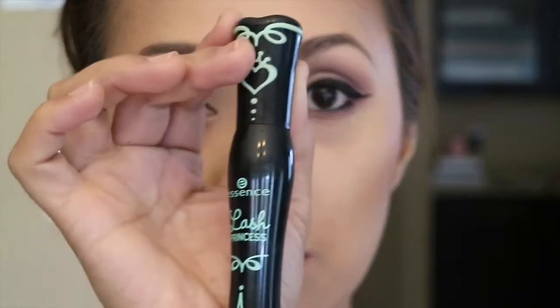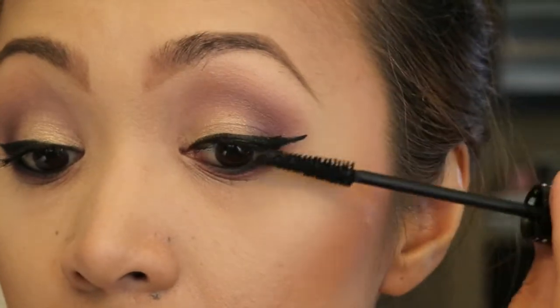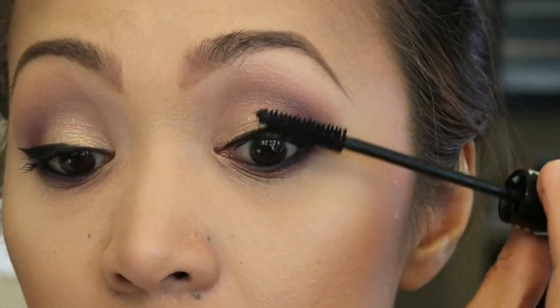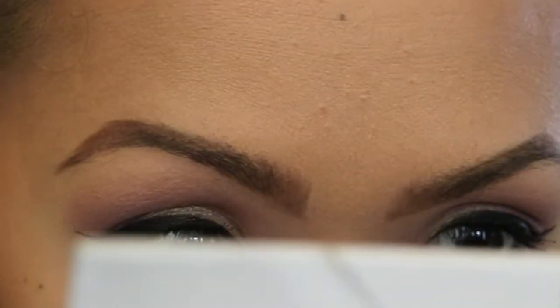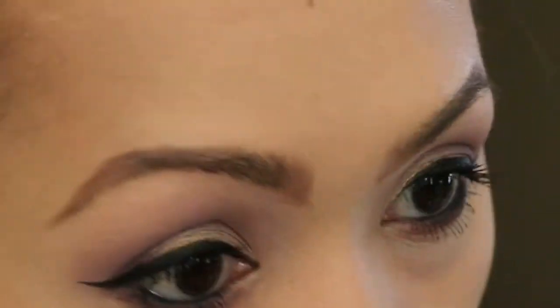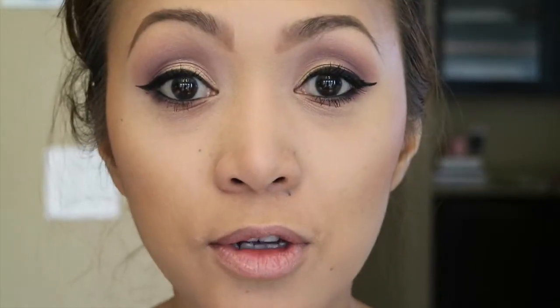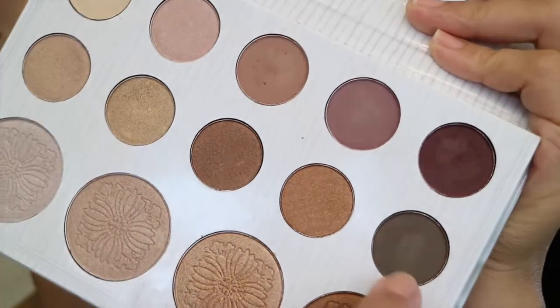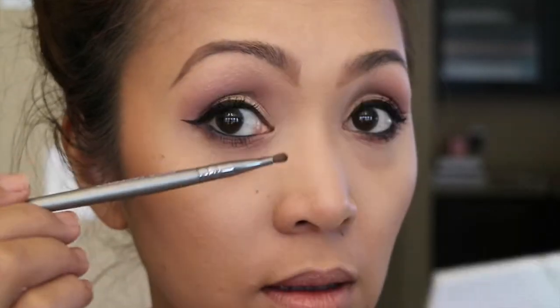For my mascara I'm gonna be using this Lash Princess. To contour my nose I'm gonna go back with the palette and use this eyeshadow, and I'm using this smudge brush that I got from Solid Beauty a long time ago.